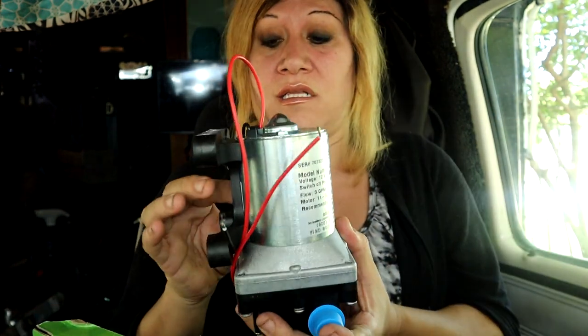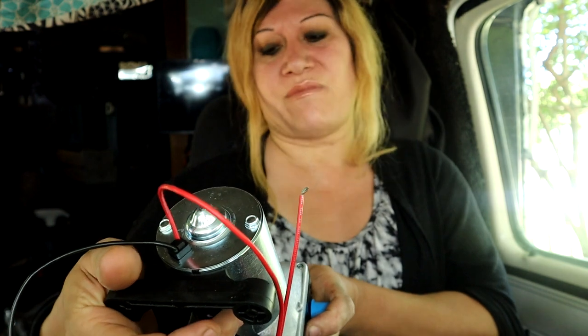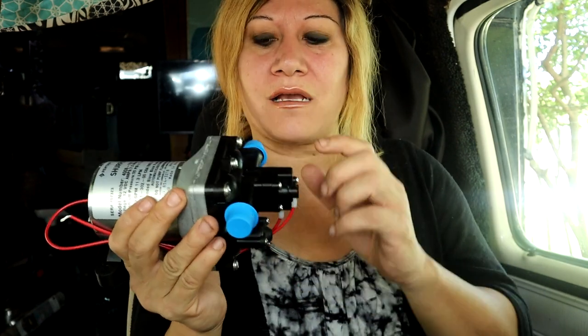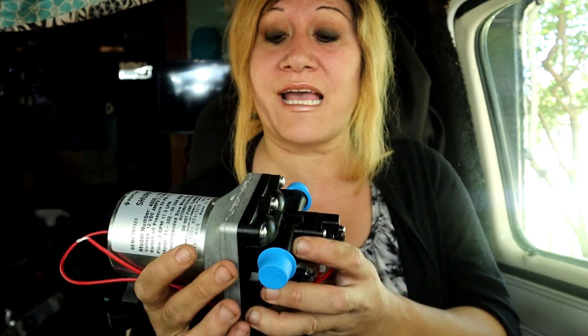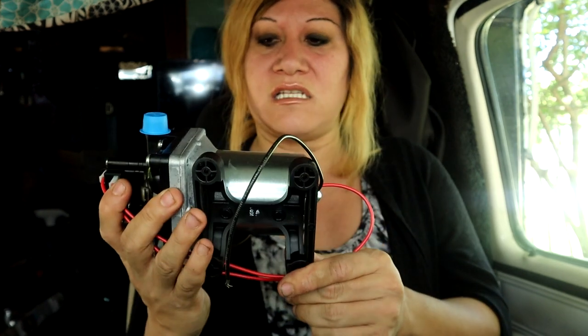I guess four years is pretty good. I don't know what they're rated for, I thought they would last about ten years at least. But we did go through some cold weather, and I believe that is what made the pump break, because it literally split at the seam — the bolts broke off and it just came apart. So that's what's going on with that. I'll show you the older one.